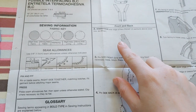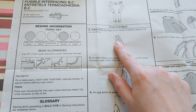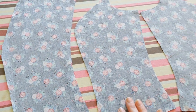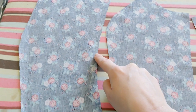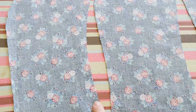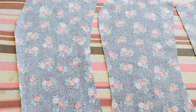Step two is to stay stitch the side edge of the front piece one above the waistline. I've got piece one and piece two laid out. I'm going to stay stitch from the top all the way down to the waistline — I don't have it marked but I'll do it by eye. I'll move over to the sewing machine and do that and I'll be back.